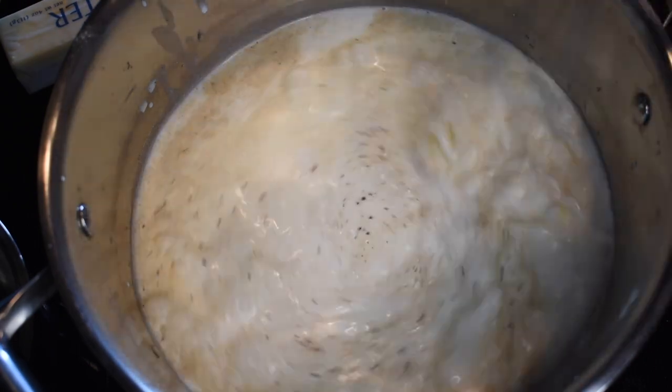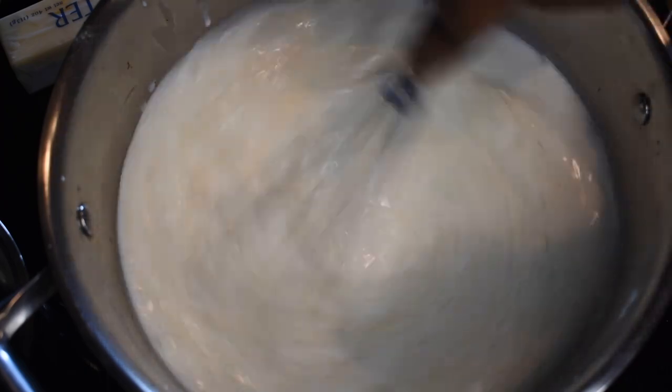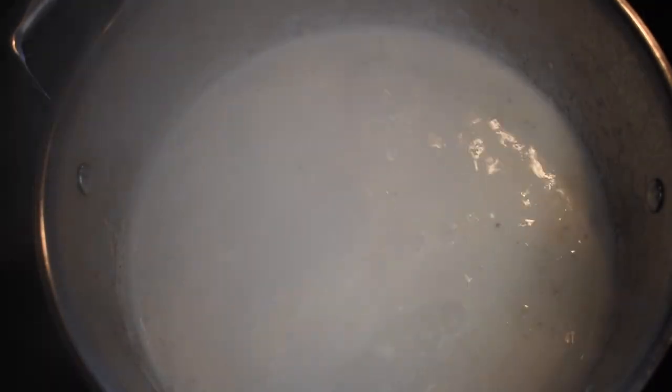Whisk to combine and then bring this up to a boil. Once your liquids have begun to boil, grab one and a half cups of grits and slowly pour them into the boiling liquid and whisk immediately, because you do not want your grits to clump up.